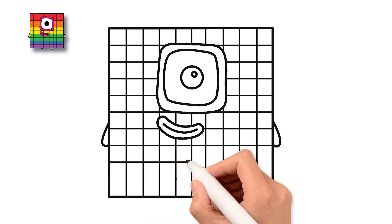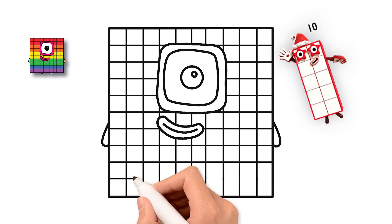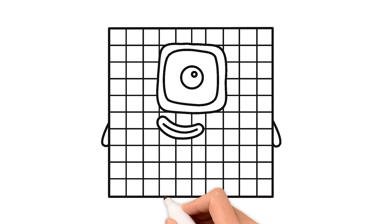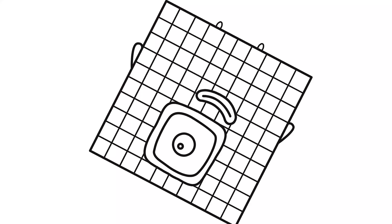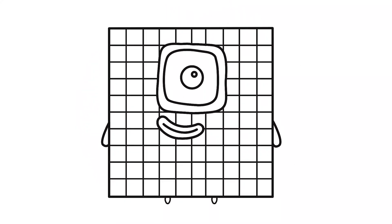You did it! Our happy block friend is complete! Doesn't it look amazing? We started with a simple shape and now it's a character full of personality. See how our friend is just an outline right now — it's like a special drawing with all sorts of bright and happy colors waiting to be filled in. It has so many little squares just waiting to be colored.